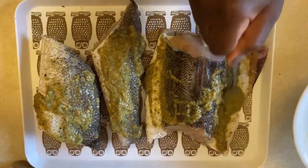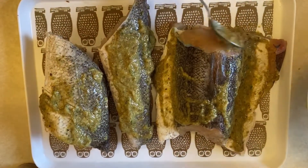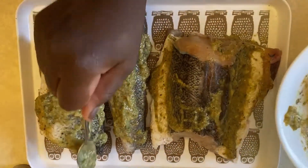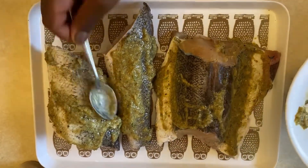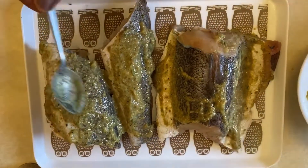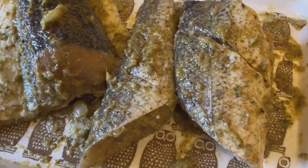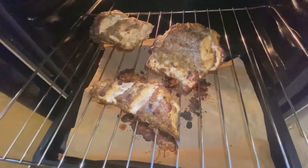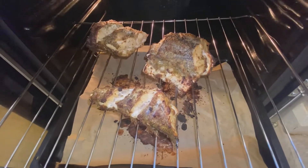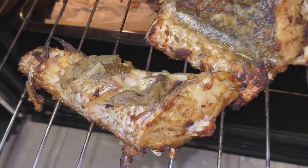Trust me, if you haven't brined your fish yet, you should — it takes the whole flavor and texture of the fish to a different level, it makes it moist and the texture is just so different, so definitely give it a try. As you can see, I use the exact same seasonings for the brining. I've now preheated my oven and I'm going to place this on the rack to start baking at 200 degrees for 40 minutes.